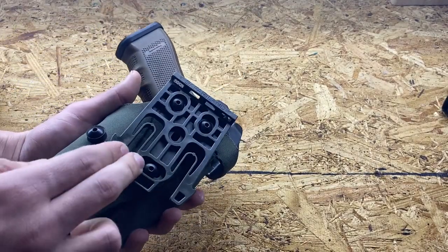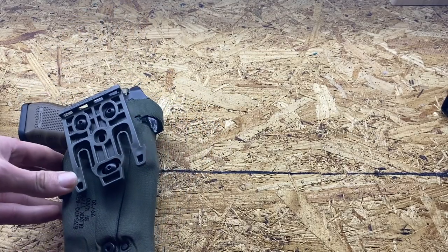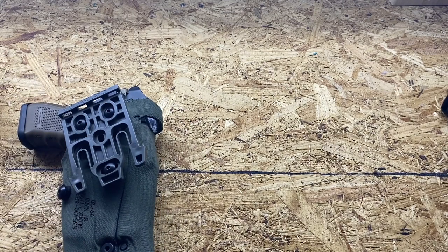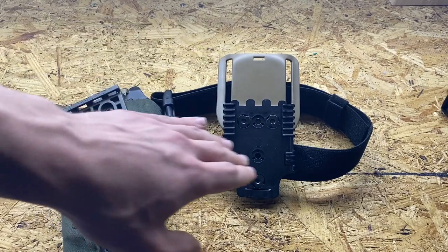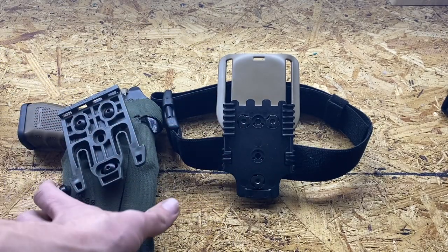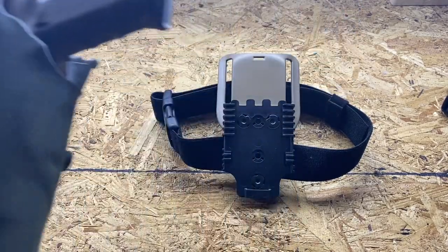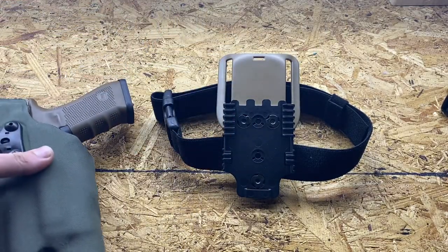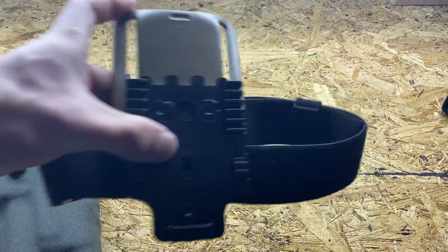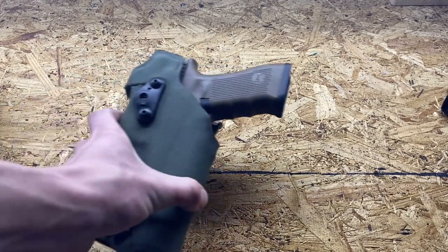The first thing I ever did to it was add the QLS system from Safariland. It's an awesome system and I'd recommend doing it to every one of your Safariland holsters. All my Safarilands run on a setup like this — a mid-ride, leg strap, female fork, and male fork. The holster slides into the fork, clips in, locks into the tabs, and you depress the tab to slide it up and swap holsters. This becomes important later in the video with the RDS.